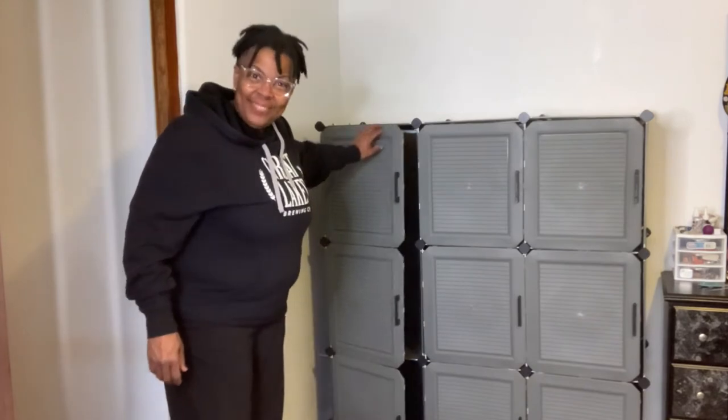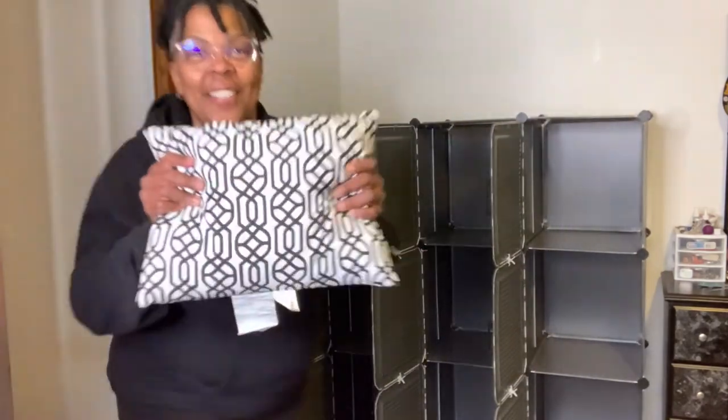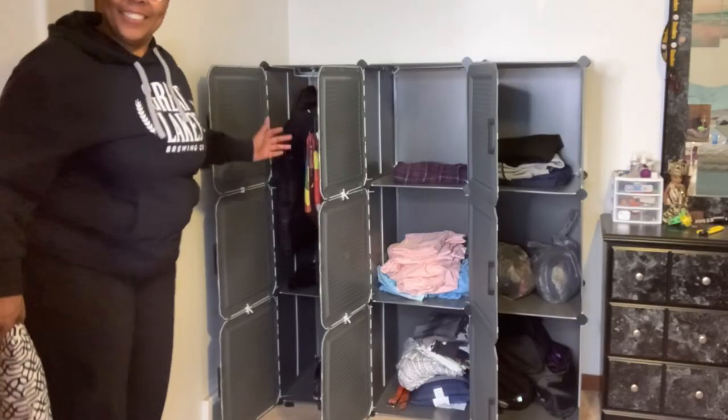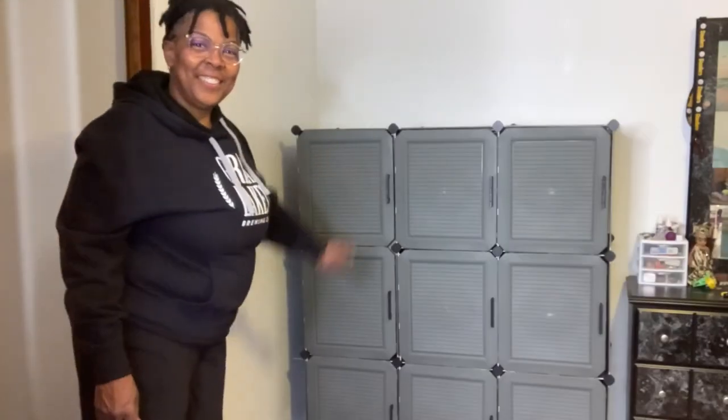And there it is, our completed modular storage cabinet. There's just one more thing — it's time to add some clothes. And there you have it, the completed project. This is an awesome storage cabinet, and I highly recommend it. I hope you enjoyed this review, and I'll see you again soon.